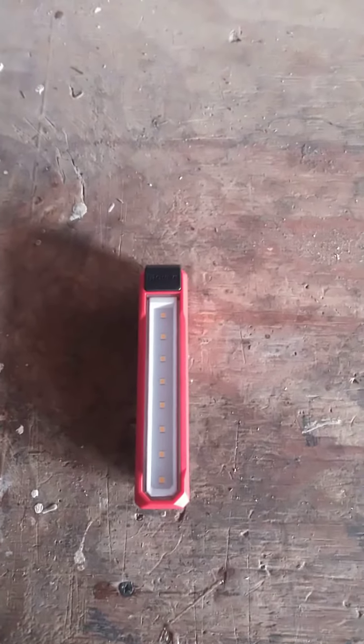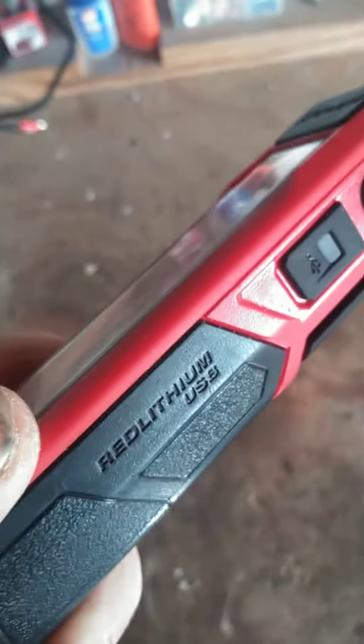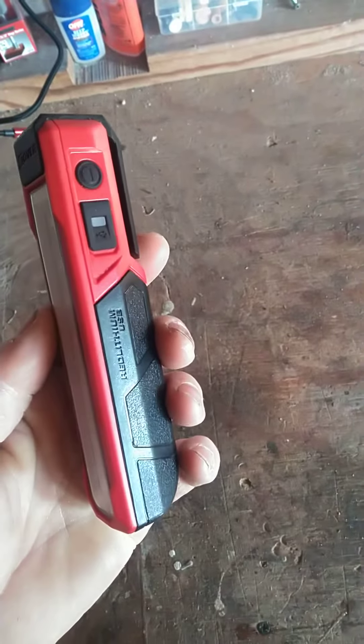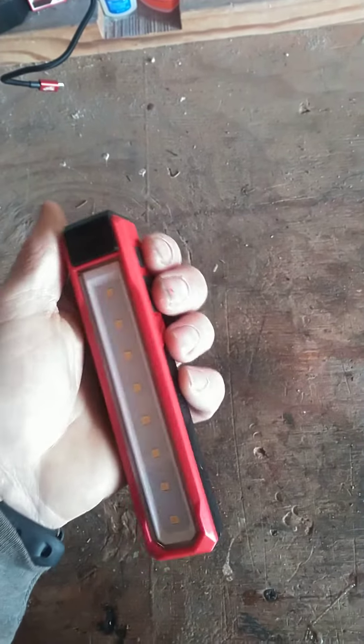Hey, just wanted to do a quick review of this new device that I got. It's made by Milwaukee and it's called the Rover Red Lithium USB Light Stick. It's basically a rechargeable LED light that you can use for a work light and it's really small and compact.